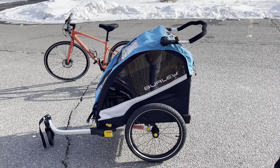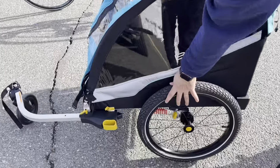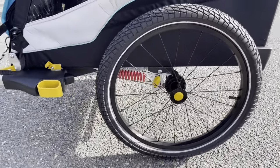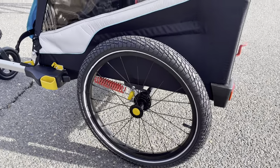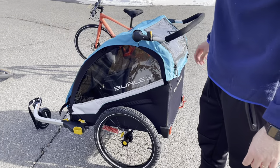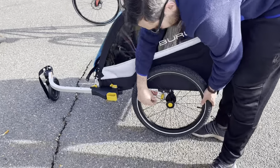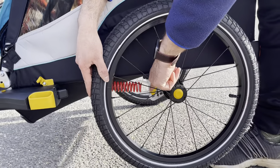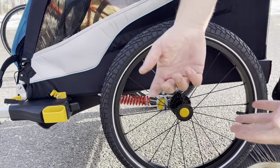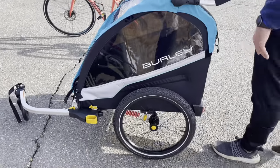First, this is the model with the suspension, as you can see, and I found it very nice. My son used to complain about how stiff the old buggy we had was, and this is actually very comfortable. From here you can actually adapt the suspension — they are a little bit stiffer right now, but we can put them in a more plush version.